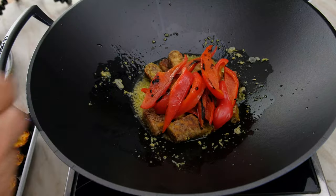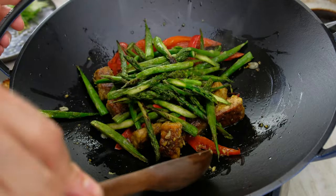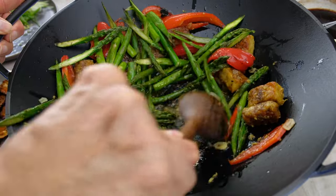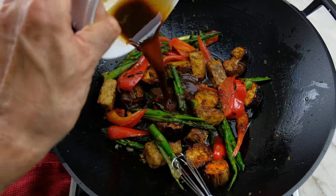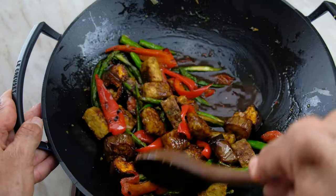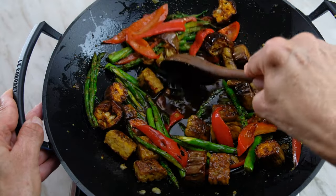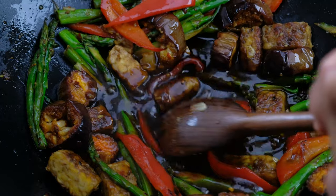In go the bell peppers — stir to combine. Asparagus goes in next. Scrape the toasted bits off the bottom of the wok. Finally, add the roasted eggplant rounds. Pour the sauce into the center of the stir-fry and stir the vegetables and sauce together. Push the vegetables up the side of the wok — this prevents the vegetables from overcooking while the sauce is thickening. Continue cooking the sauce over high heat, stirring the entire time, for roughly one minute.